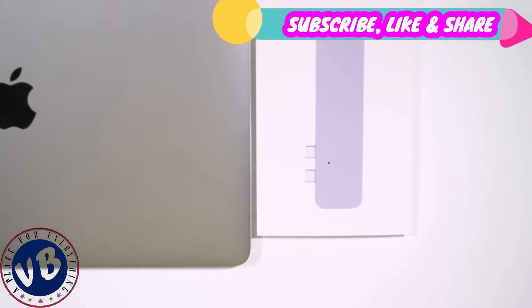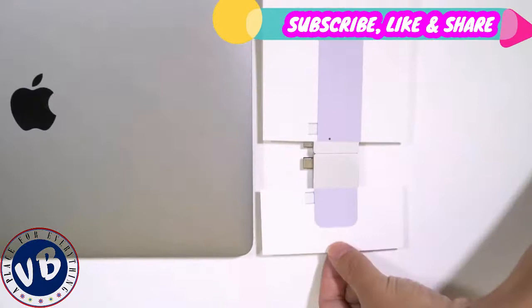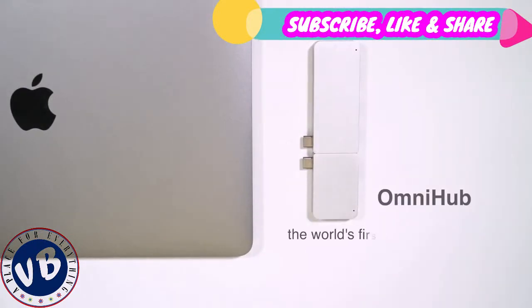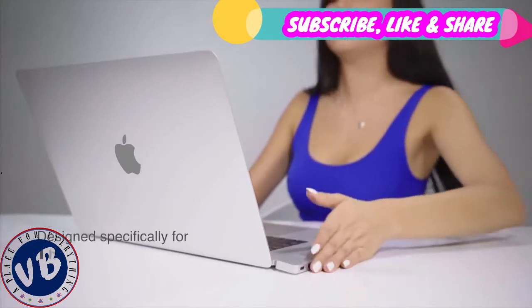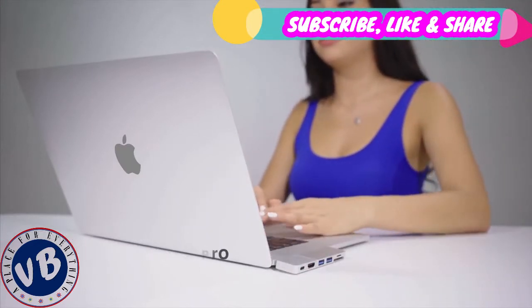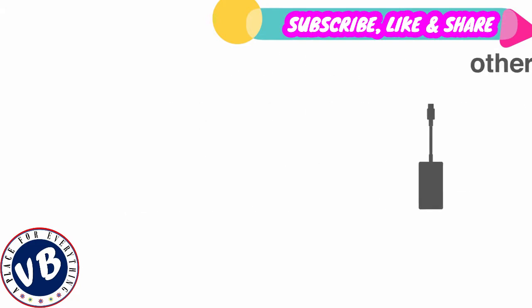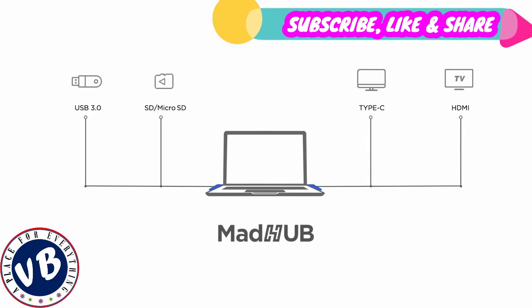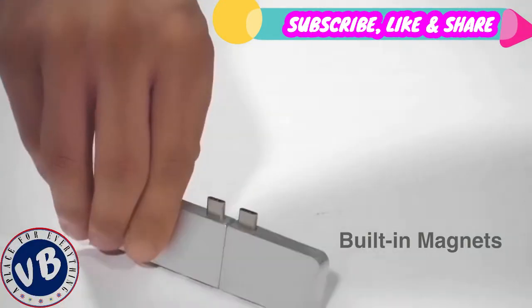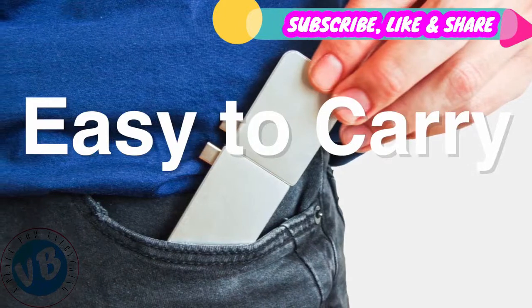What if we made it modular? One hub for everything! That's why we've created OmniHub, the world's first modular solution that works perfectly with the MacBook Pro and any other USB-C laptop. Unlike any current dongles on the market, the modular design allows you to take full advantage of the four Thunderbolt 3 ports on the MacBook Pro. The built-in magnets connect the modules firmly, making them sleek, compact and easy to carry.